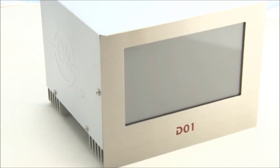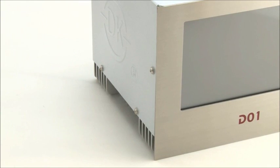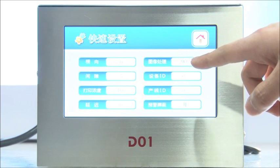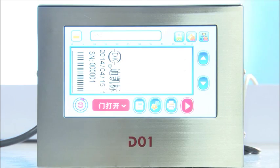Controller unit: dimensions 210 mm x 175 mm x 110 mm, weight 2 kg. Interface features a 7-inch high-resolution touch screen with a newly designed operation menu that is easy to learn and to operate.